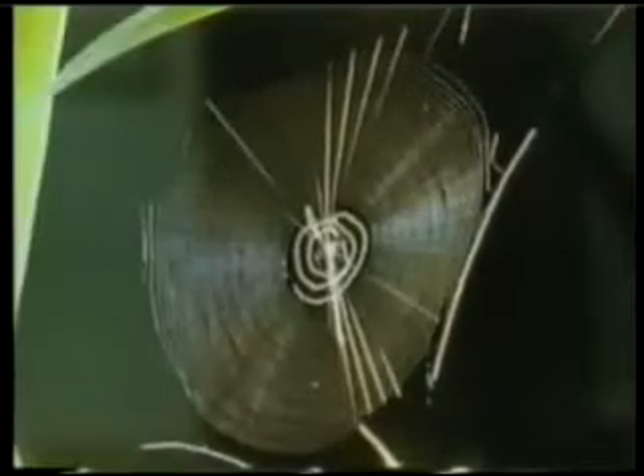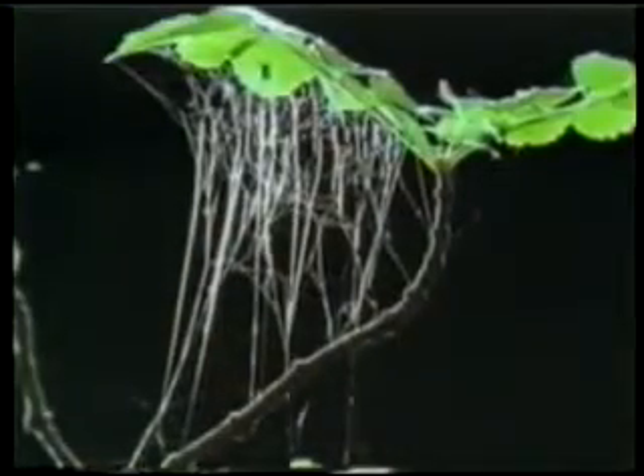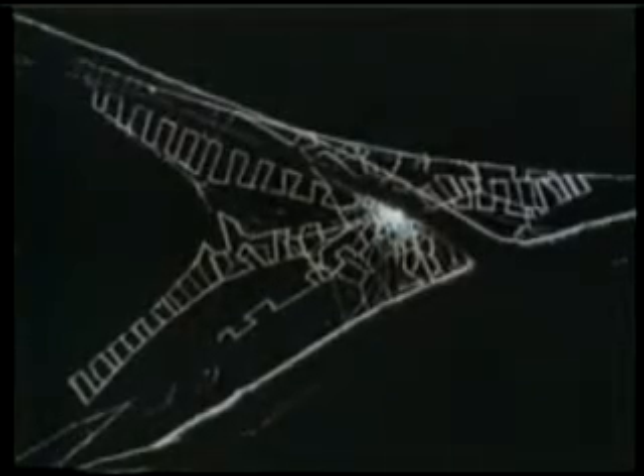There are sticky droplets on black widow spider webs, and it is impossible for prey caught in these webs to free themselves. The spider's web is sticky, flexible, and amazingly strong. Beyond being a trap, this web is actually an extension of the spider's own body — the spider feels the vibration of every prey that gets caught and catches it without delay.